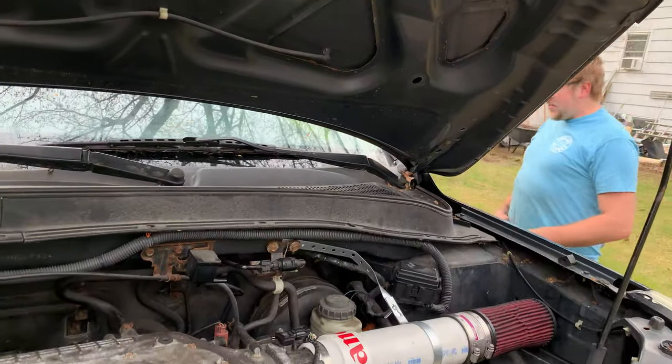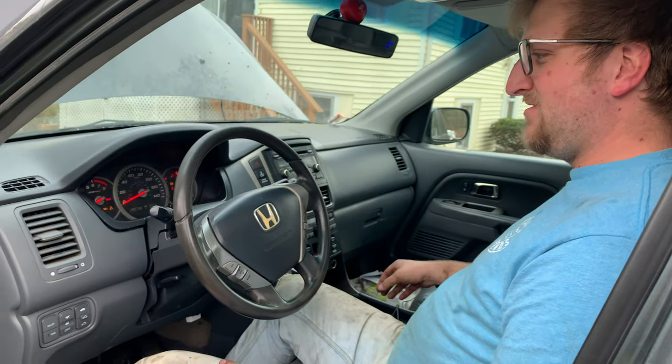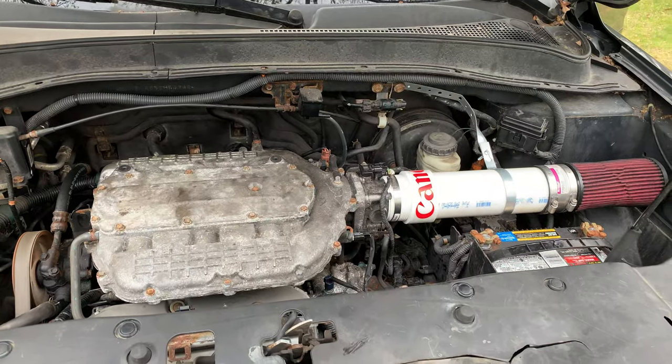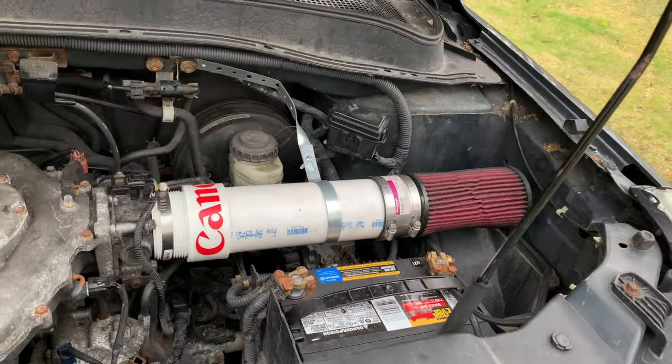Are you ready for this? I bet the battery's dead. I forgot to plug in the upstream O2 sensor. So let's do that.